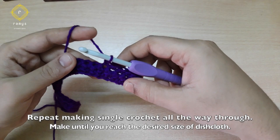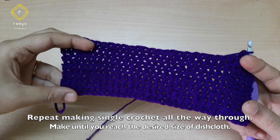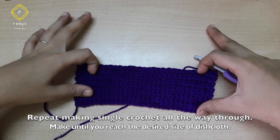If we have any different dish cloths, we can do this as well. I put 30 chain stitches — that means we can do this as well.